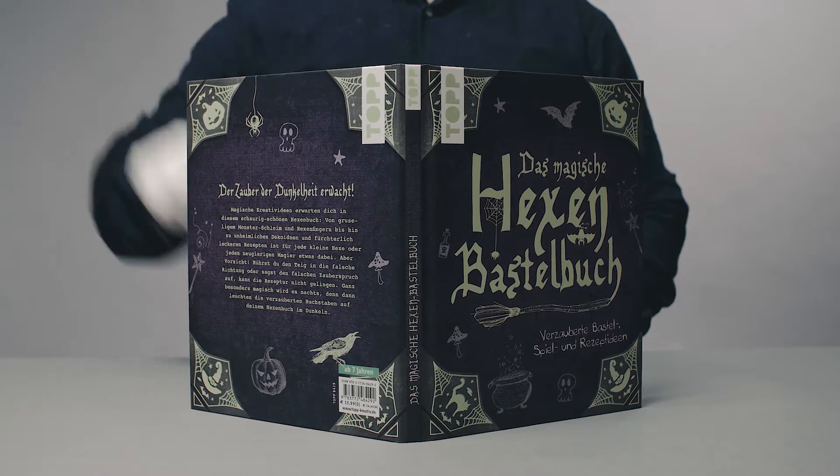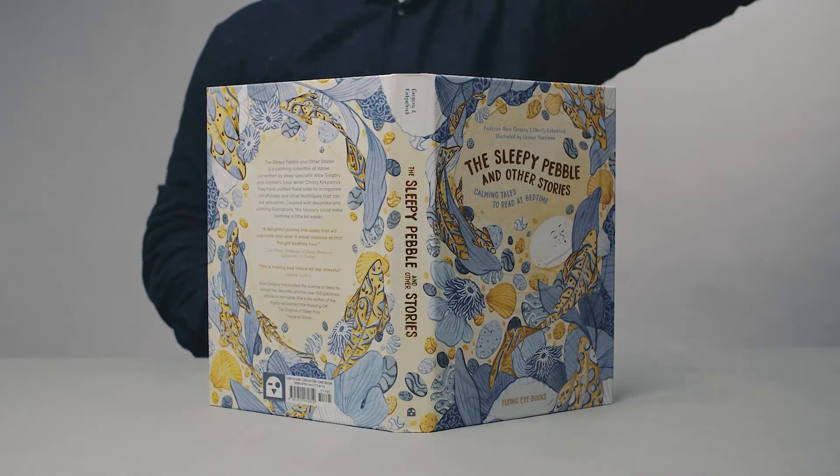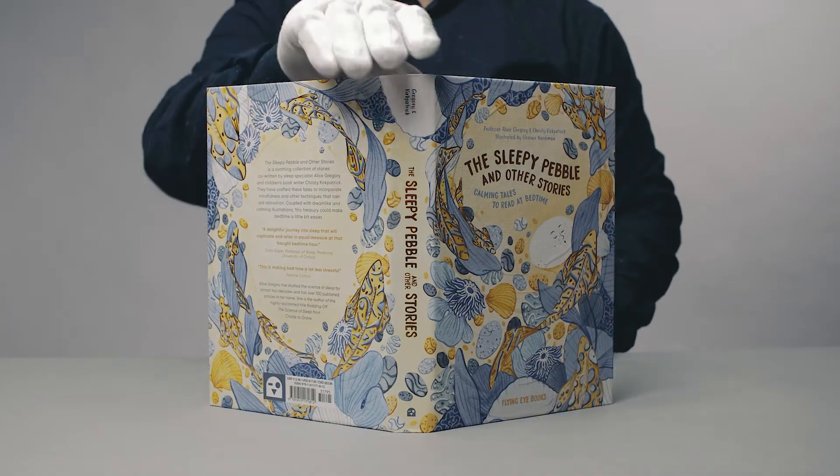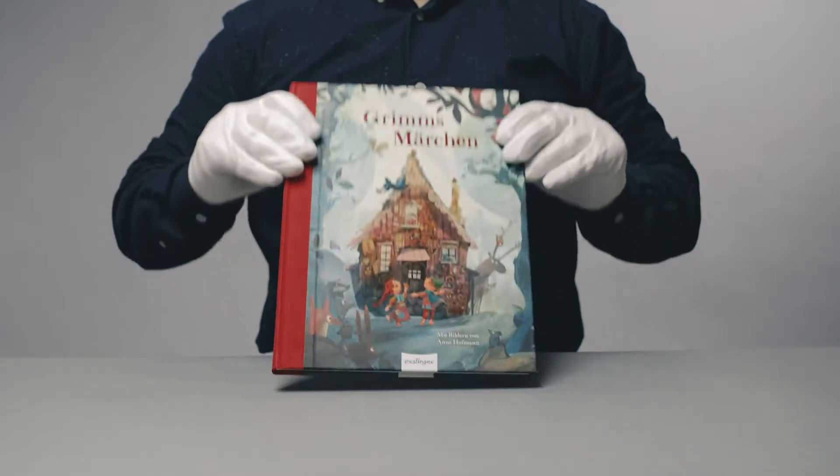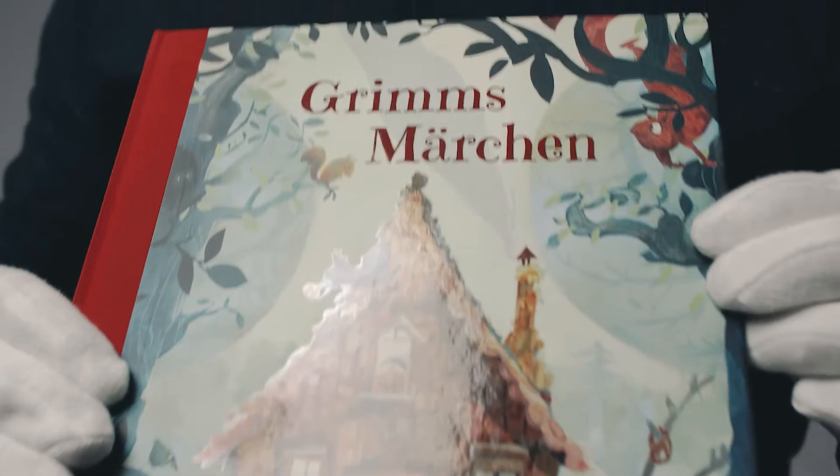Go ahead, judge a book by its cover, because each book cover is a work of art. UV varnish is an effective way to elevate the cover design to the next level.